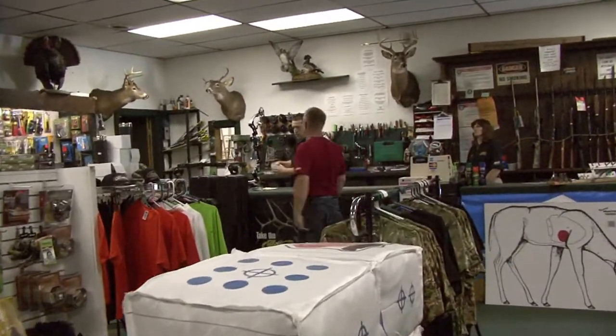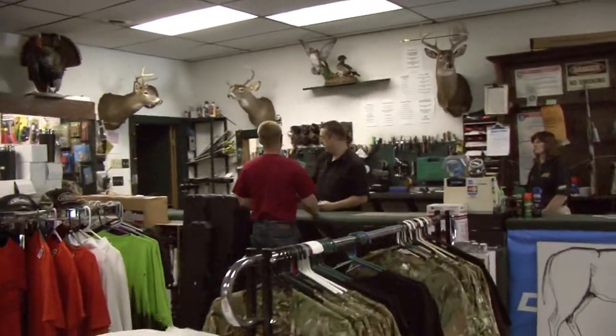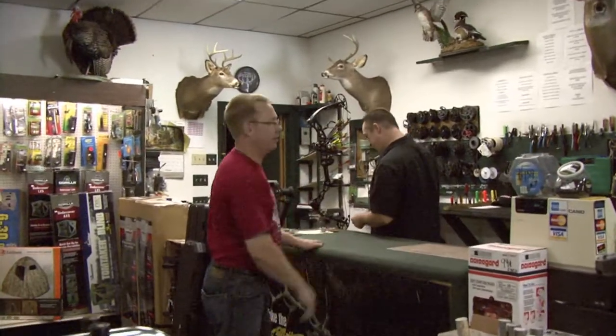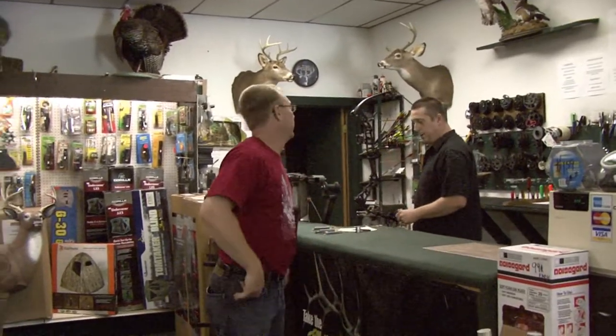Hey Steve, how are you doing? Do you know I'm here for lighted nocks, finding sticks, two tree stands, and to tune my bow? We can do that.